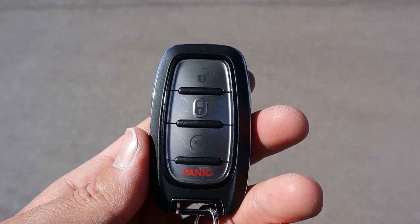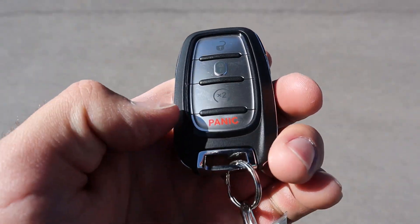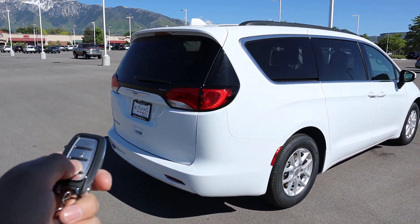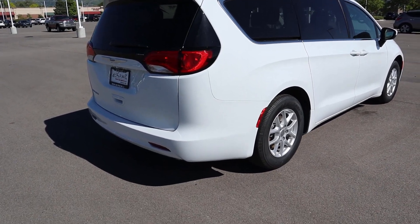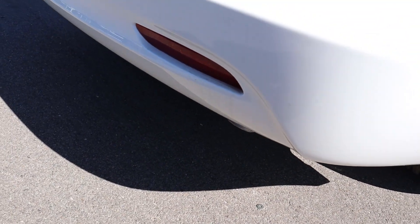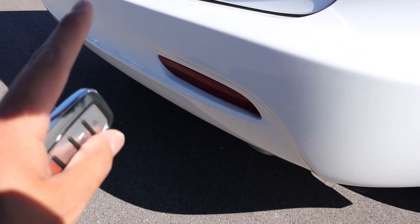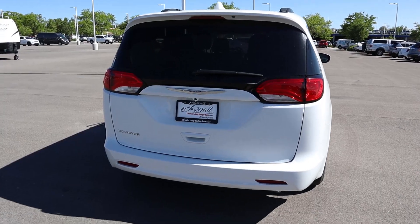Here's the key fob for the Voyager — it's pretty simple: unlock at the top, lock in the middle, then remote start, and the Chrysler logo on the back. We'll press the remote start twice — first try! You can faintly hear that 3.6-liter V6. I'll get you some revving clips a little bit later.